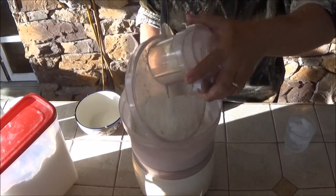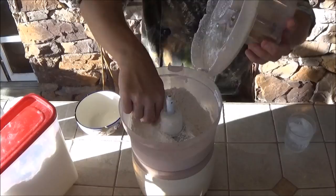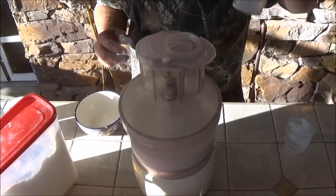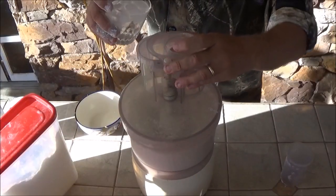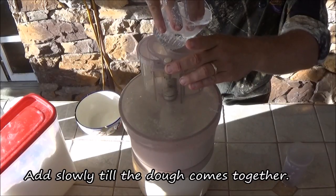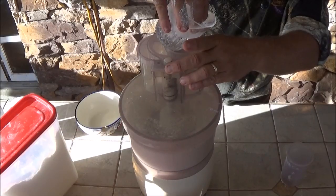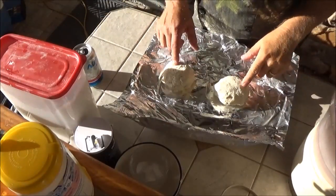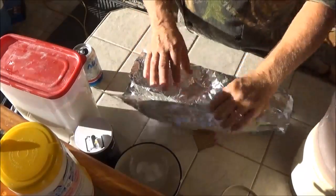It wasn't as bad as I thought it was going to be. So now that butter is cut into the flour and there are still little whole bits that didn't melt. Now we're going to put it on low and add ice water. We just took the dough out and put it on a piece of aluminum foil, separated into two equal parts, covered it up, and put it in the fridge.